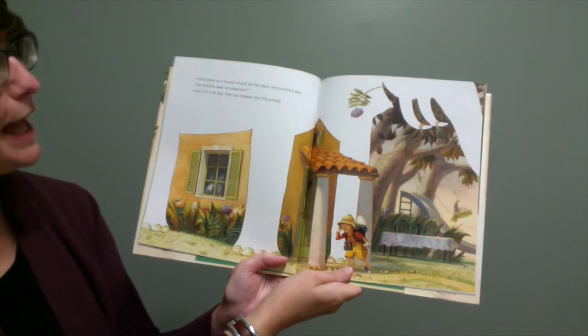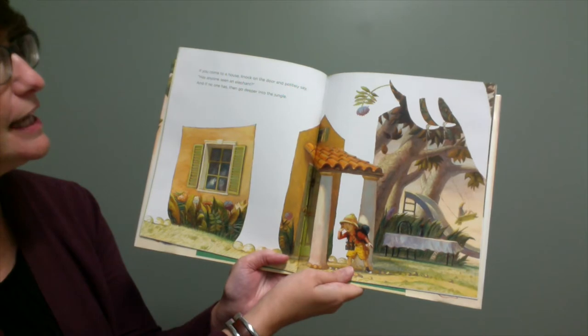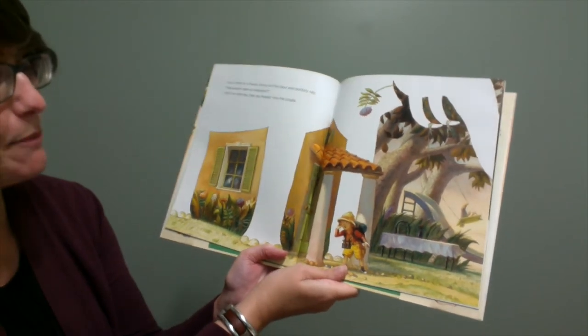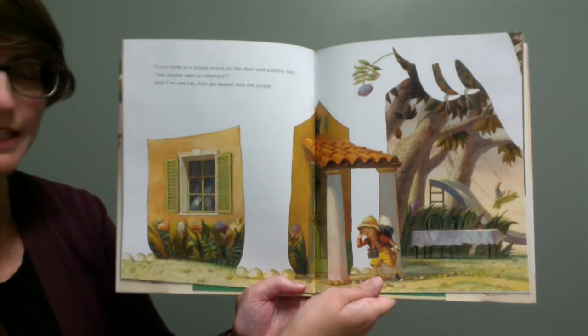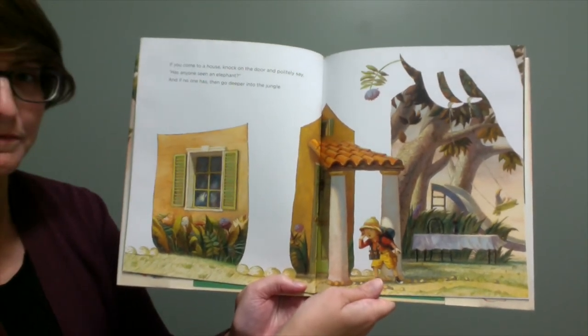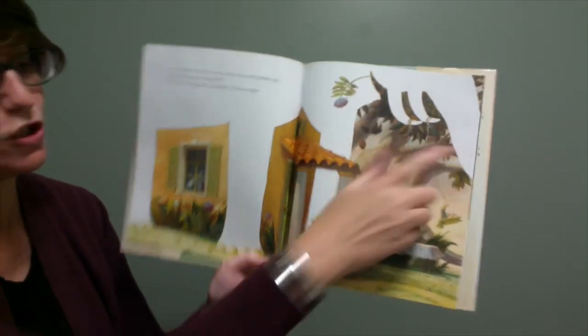If you come to a house, knock on the door and politely say, has anyone seen an elephant? And if no one has, then go deeper into the jungle. Do you see an elephant in this picture? That's right. The outline of an elephant — you've got its legs and its tusks and its trunk.